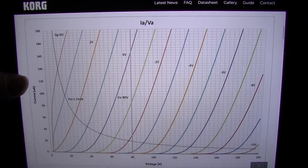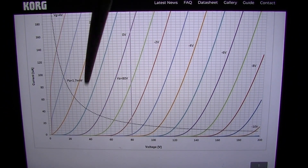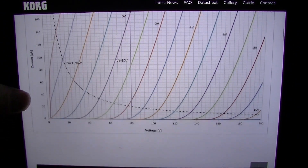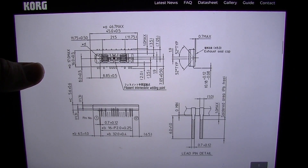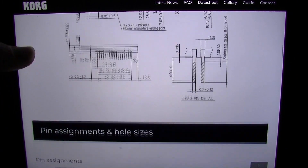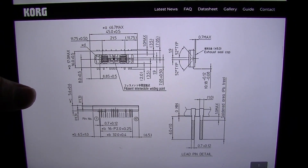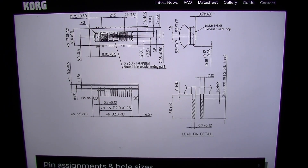We have a curve here that you can design to if you want to calculate a load line. It gives you some dimensions — this is a very helpful little diagram. The thing is less than a quarter of the size of an equivalent 12AX7, so it's a pretty small little thing, about the size of an IC chip.